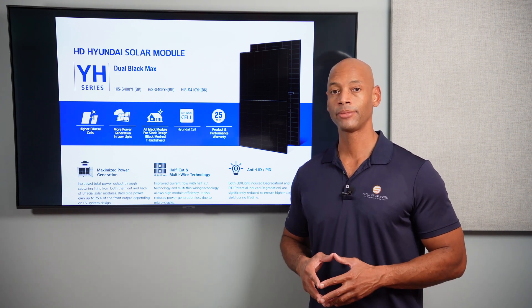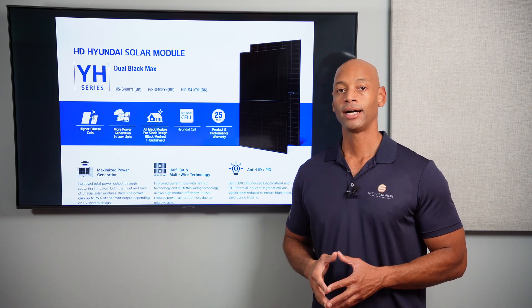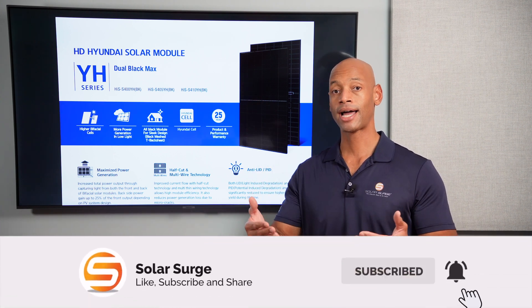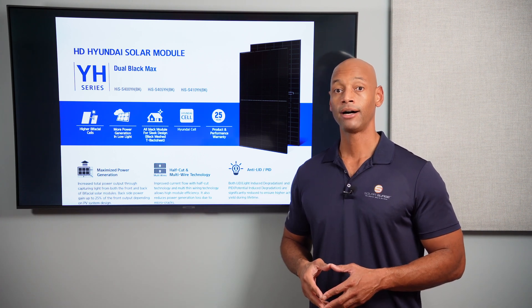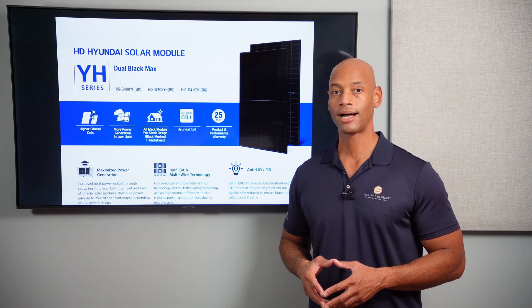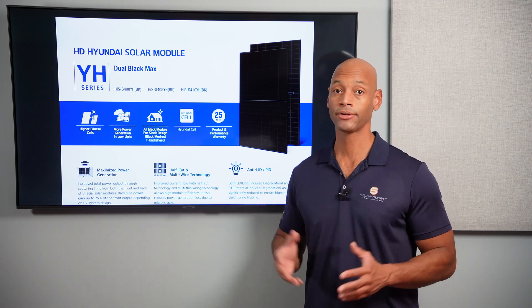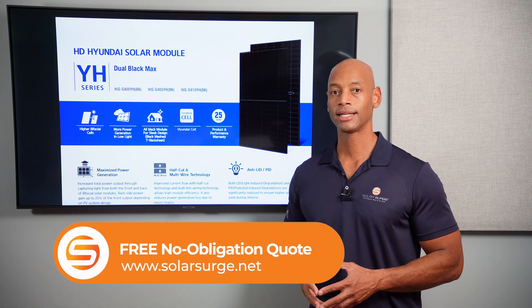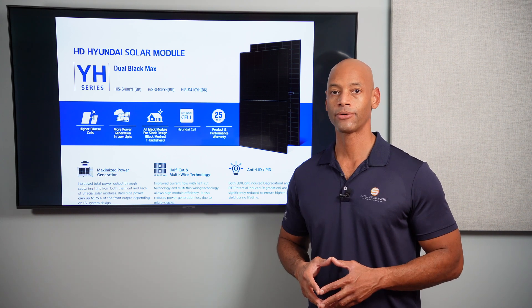As always, if you're getting good value from the videos we post here on Solar Surge, make sure you give us a thumbs up and subscribe to the channel if you haven't already. That way, as new videos come out, they'll appear on your home page so you can stay up to date. If you're a homeowner looking at solar power options and need a price quote on having the Hyundai panel or any other top solar panel installed, feel free to reach out using the link below to set up a quick call with one of our experts.